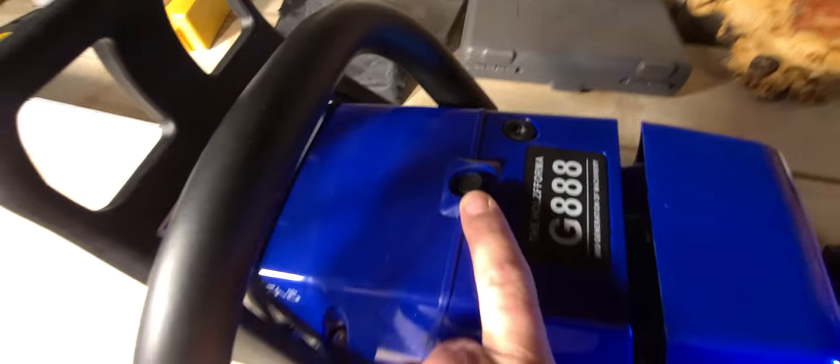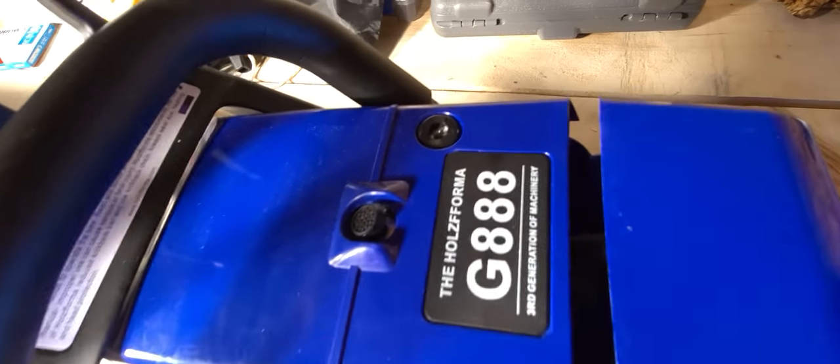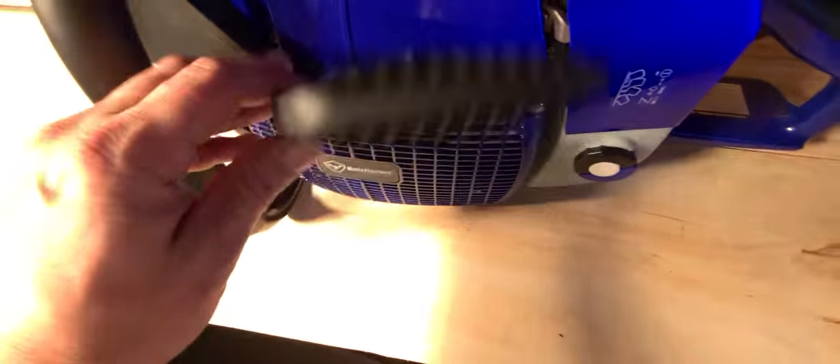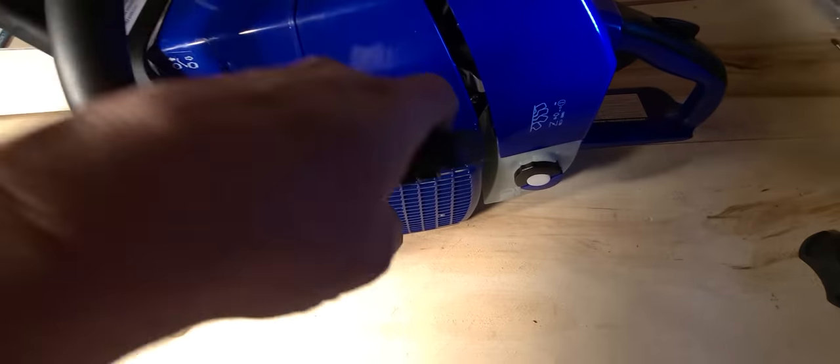This one comes equipped with the decompression valve on the top. This is to help release some of the compression on the cylinder when you're trying to start. It's a big saw so it has lots of compression. This one came with a D-handle, which is kind of nice for helping to pull on the bigger saw.